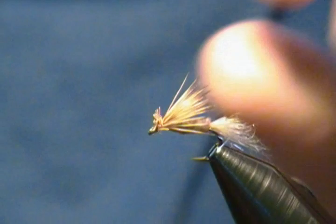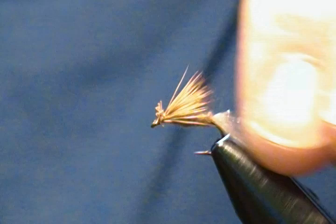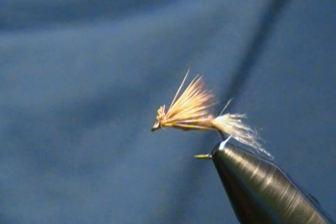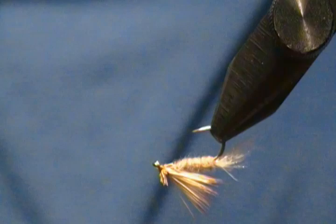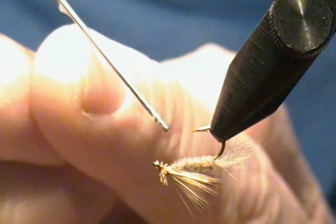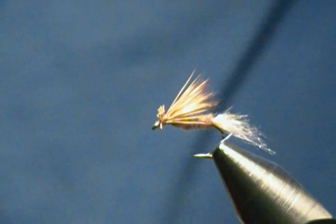Snip off the excess thread. There he is — another size 14 Sparkle Caddis. You can change the color up; you can tie it in all black, all cream, or other variations. I've just had a lot of luck on this tan variation. I'll snip any stray fibers hanging down, then put a little bit of head cement on the thread wraps underneath and right behind the head as well.